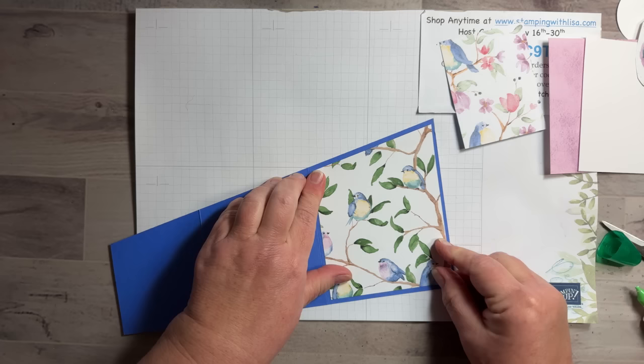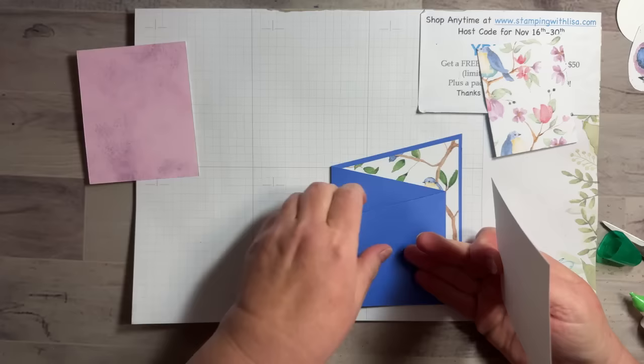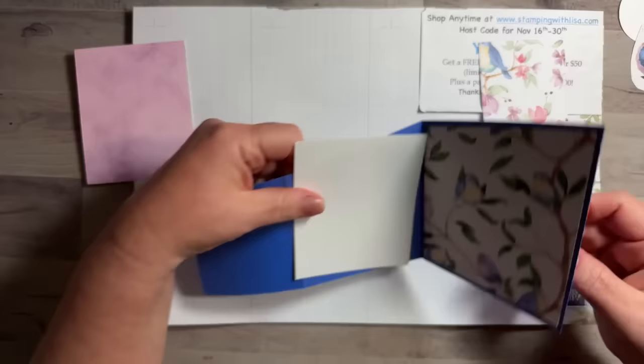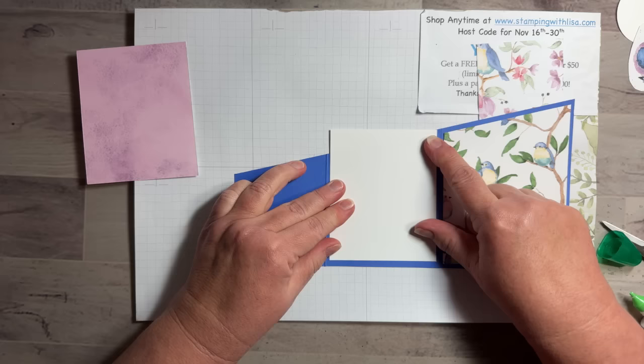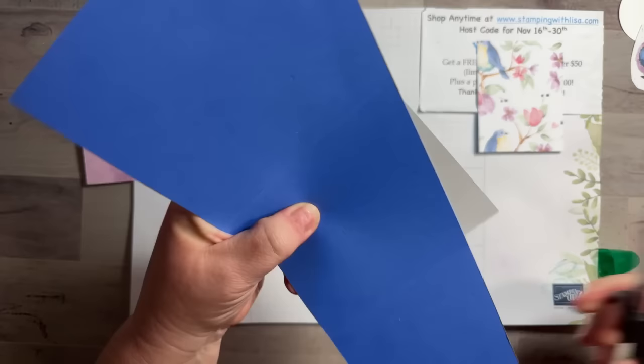I just followed Jackie's way of doing it and it seemed pretty easy. For the next part, on this side we'll have the Fresh Freesia and on the inside we'll have the white. Do the same exact thing — put it in the middle and even with that top part, then once you've got it exactly the way you want it, flip it over and cut that.